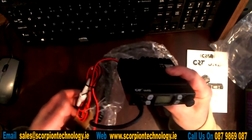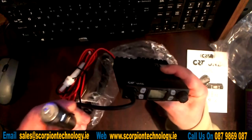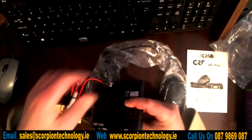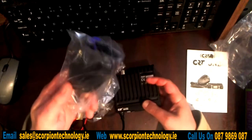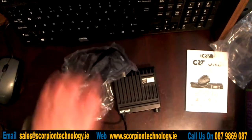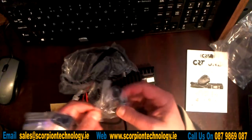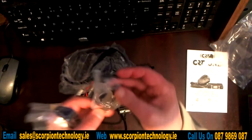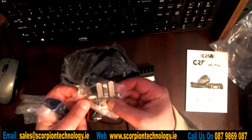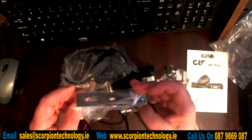The power supply comes with an adapter for the cigarette lighter, which is great. And then obviously you have your microphone for the radio. In the box as well, we get a mounting for your microphone, and obviously you have a little bracket for mounting the radio.